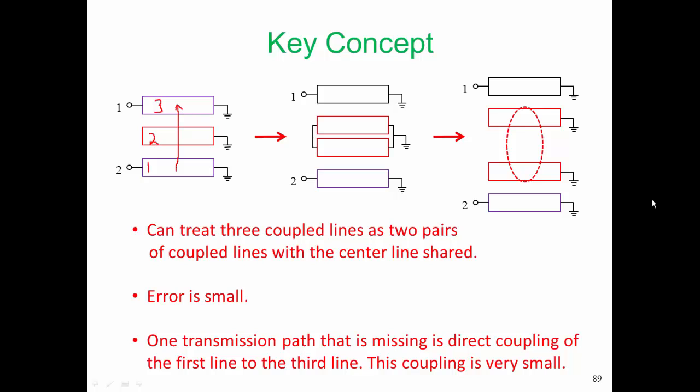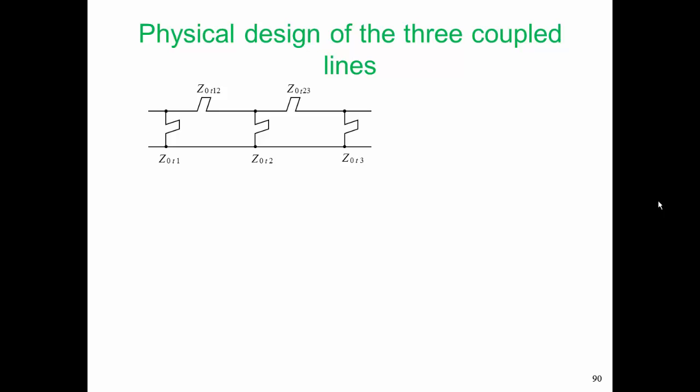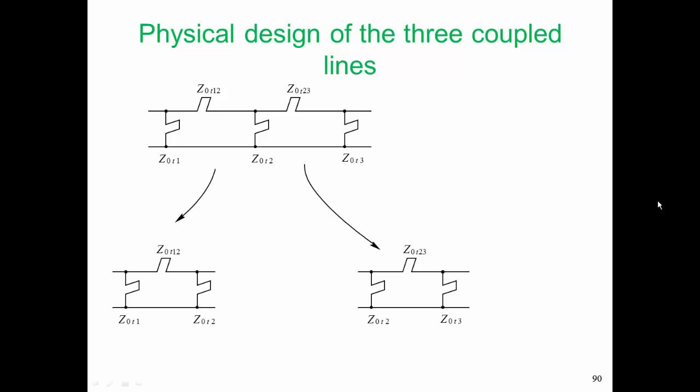The key concept is we're going to take our three coupled lines and consider them as two pairs of coupled lines, with one of the lines shared by each of the pairs. So here is the core of the filter, a pi arrangement of stubs. We're going to break that up into two different pi arrangements of stubs, where one of our pi arrangements of stubs shares one stub with the other.